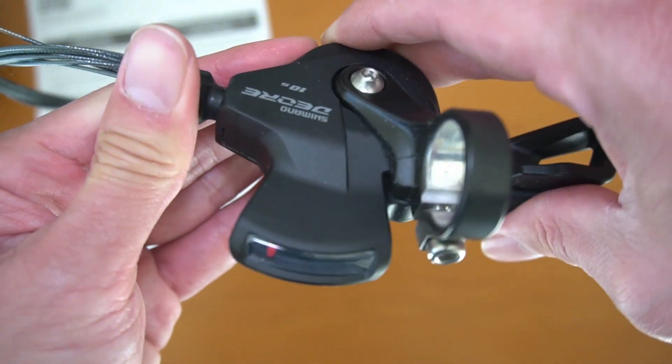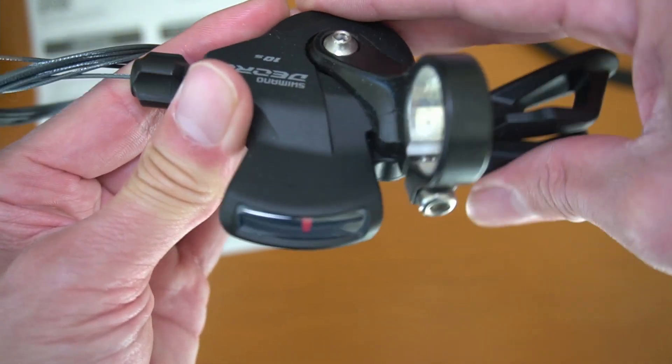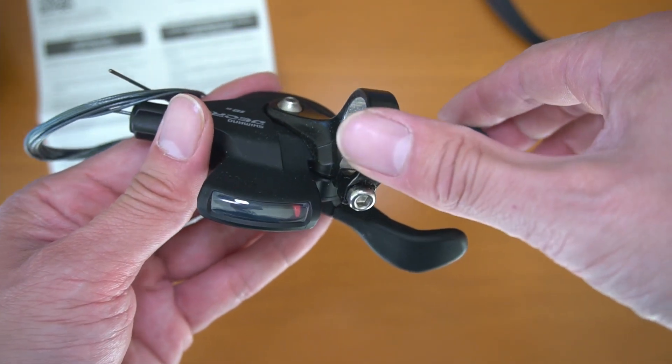Let's take a look. You can push here — that shifts gear from 10 to 9, 8, 7, 6, 5, 4, 3, 2, 1 — going from the large cassette, or the easier gear to pedal.